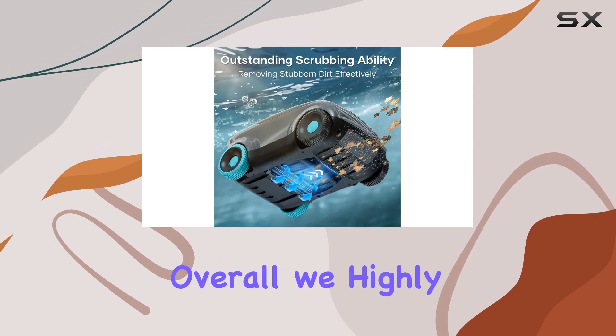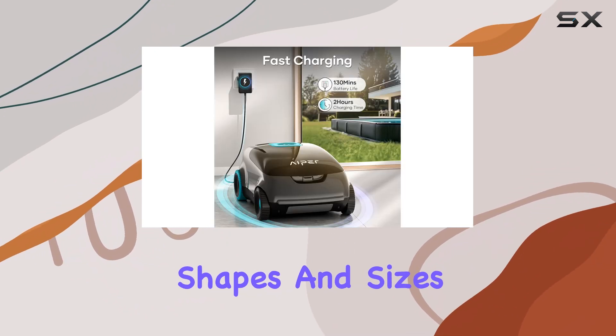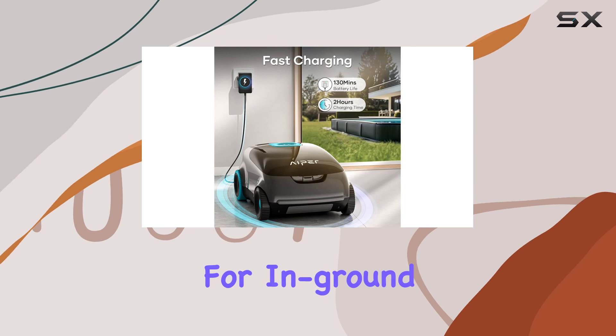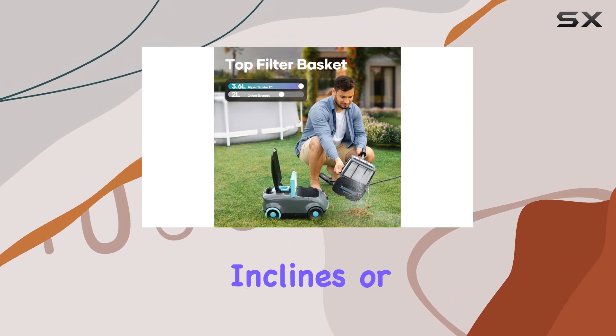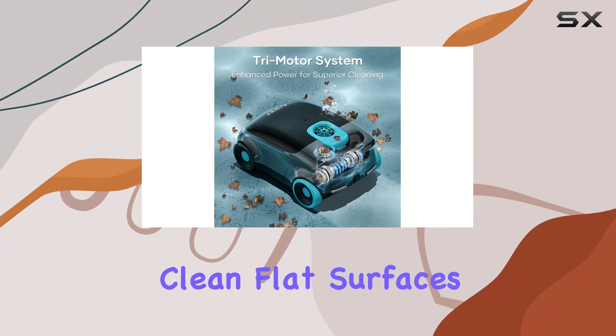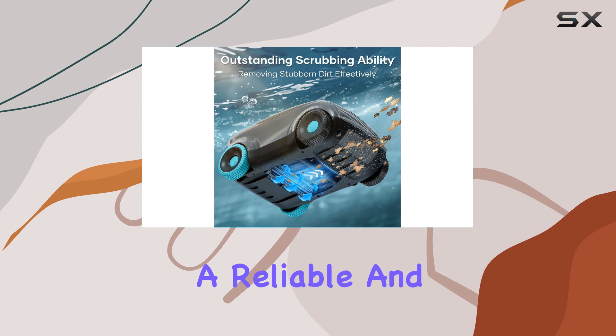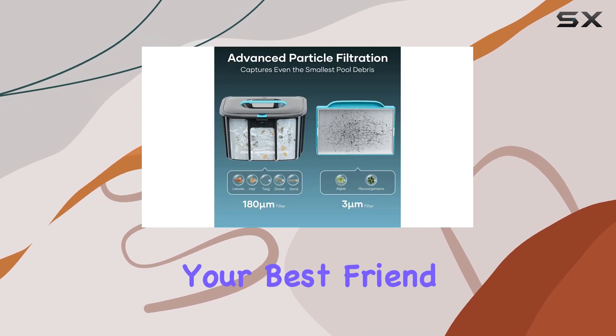Overall, we highly recommend the Hyper Scuba E1 for above-ground pools of various shapes and sizes. It's also suitable for in-ground pools without angled floors. Keep in mind that it's not designed for inclines or stairs, but it will effortlessly clean flat surfaces. So if you're looking for a reliable and efficient pool cleaning robot, the Hyper Scuba E1 could be your best friend this summer.